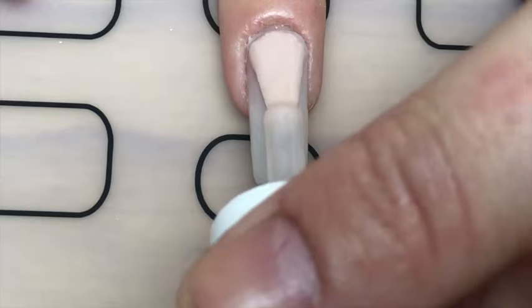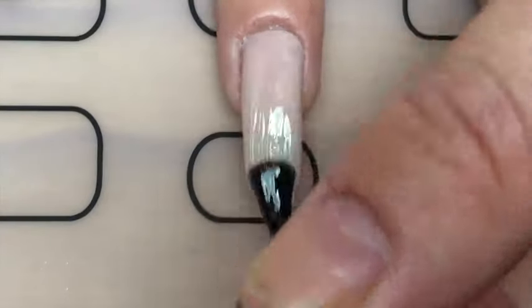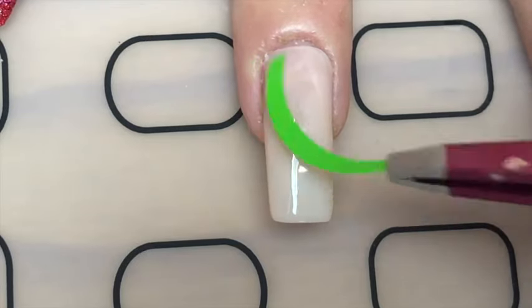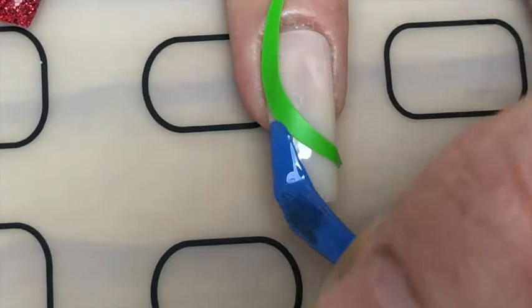I started off using Barry M's Mani Mask polish — it's a nude matte polish — and then I applied a top coat because I'll be using nail vinyls. With a french tip vinyl, I just slanted it at the bottom to get a curved tip, then went in with blue polish on the tip.